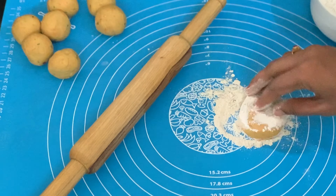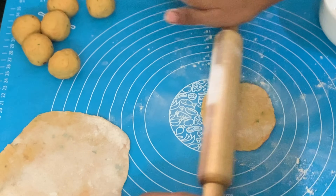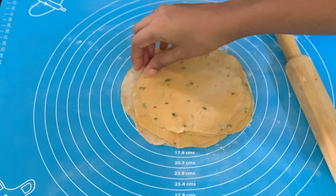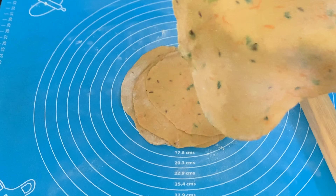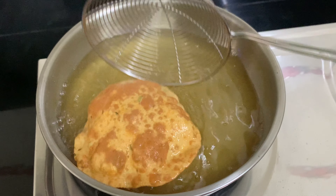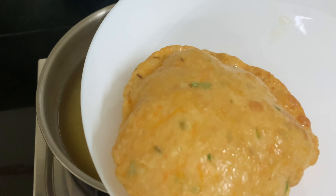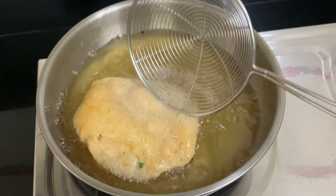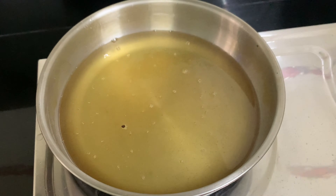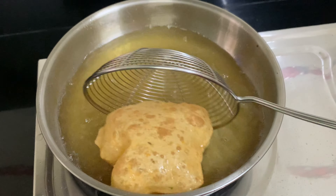Add round shape in the pot. Press the oil in the pot and pour the oil in the pot. Now let's put it in the pan.